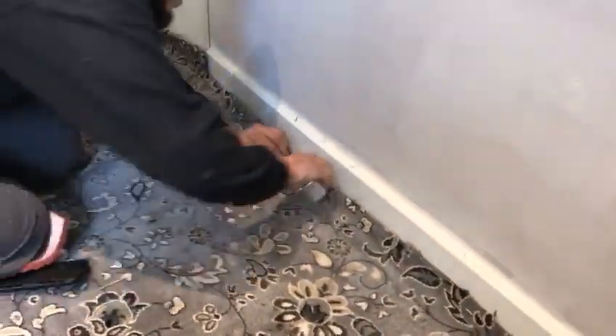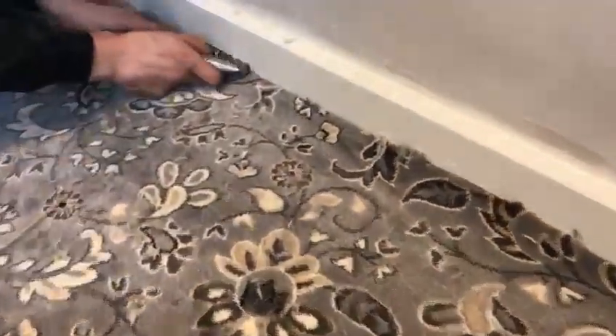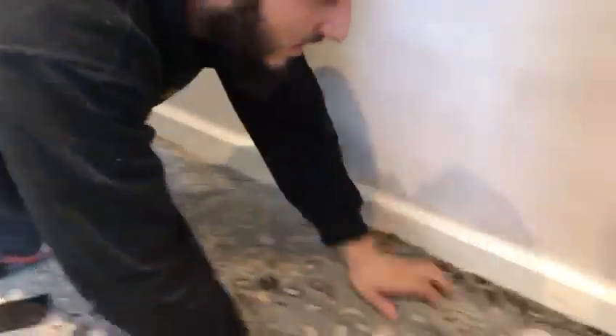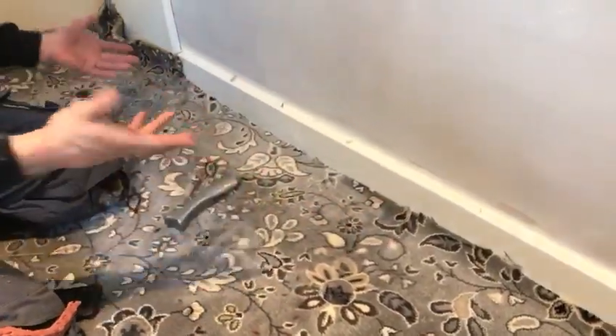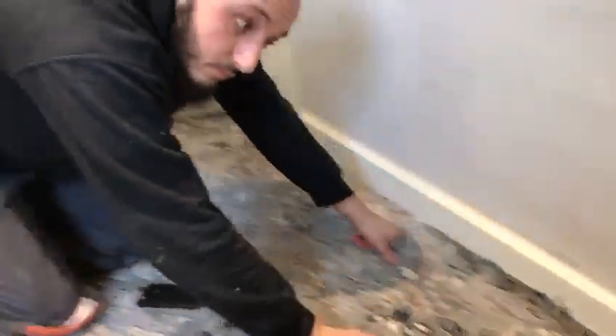What some people do, which I find very difficult, is with a straight blade they'll bend the carpet back and try to cut it like that. Even small bits like this you can snip it away with the hook blade. So this part is a tuck in, this part is flush, and this part you can determine exactly how you want to do it. That's about it really.